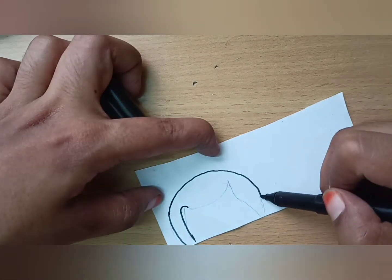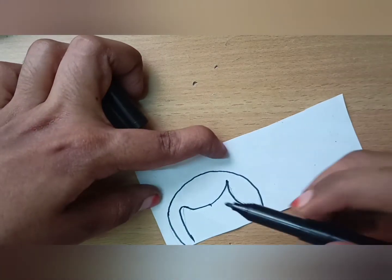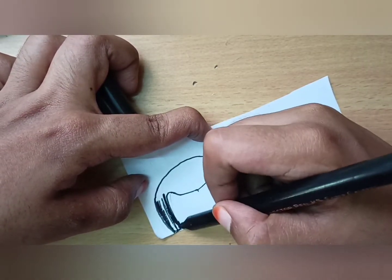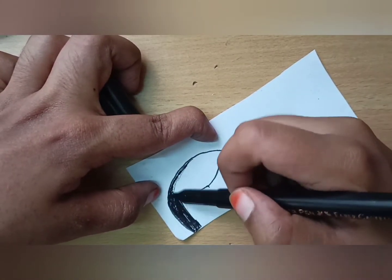For coloring, I am using lacquer sketch. You can use any color — grey color — that should be in the hair's color.